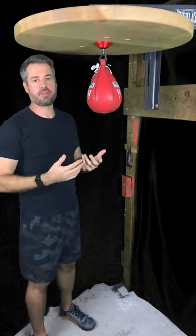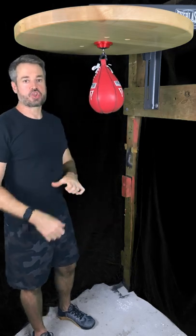So that's full figure 8 linking. Next time we're going to start talking about side punches, so stay tuned for that.